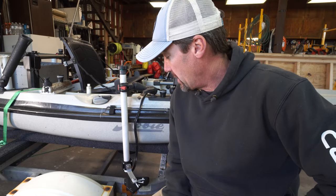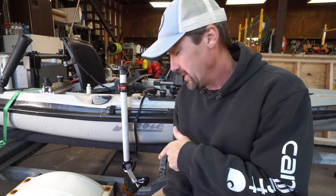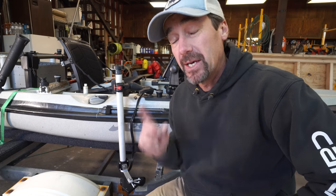Hey, what's up everybody! Jesse, Southern Reels Fishing, back for another build video. Today I'm going to show you how I constructed my homemade LiveScope perspective mount that they just announced this past week. If you haven't seen it, I'll put the link above — go check it out.